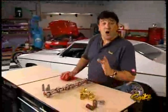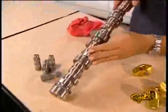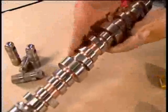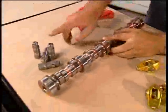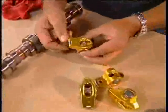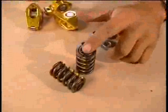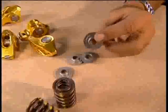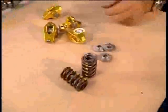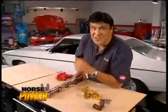For the valve train we went with Crane all the way, starting with a billet roller camshaft specced at 551 lift on both sides, 216 duration on the intake and 224 on the exhaust, both measured at fifty-thousandths lift. We added a set of hydraulic roller lifters and Crane Gold roller rockers at a 1.8 ratio. We also added compatible valve springs and titanium retainers, which reduce valvetrain mass and give us a couple hundred more usable RPM.